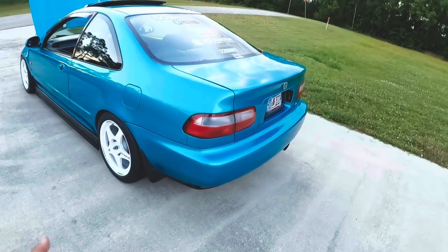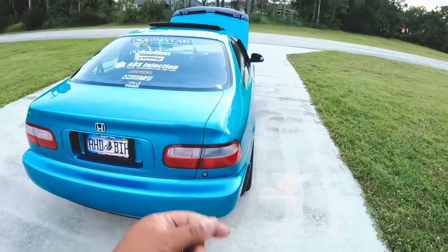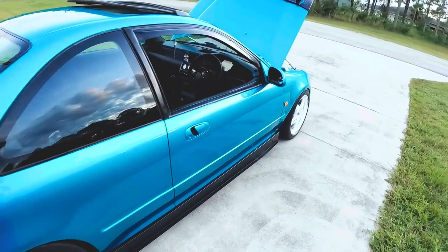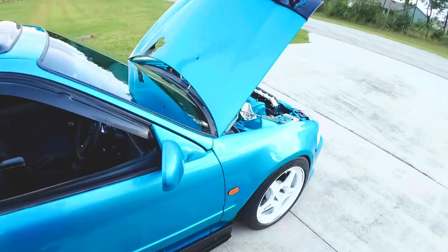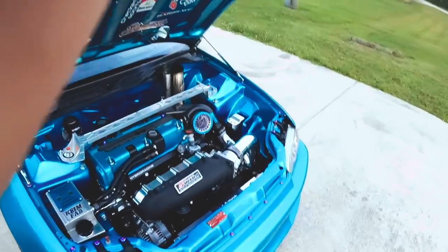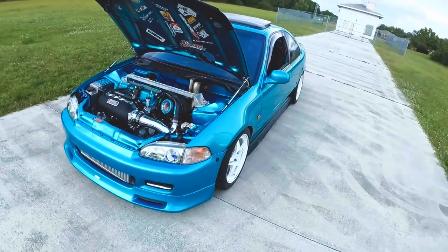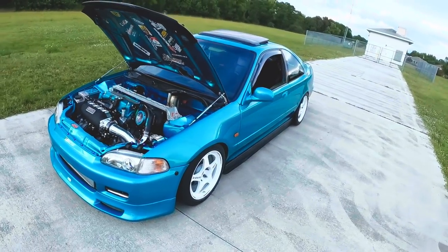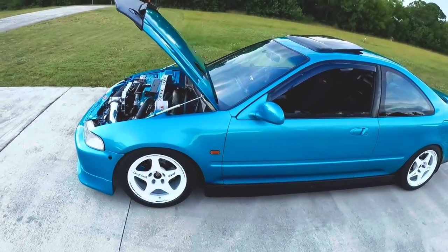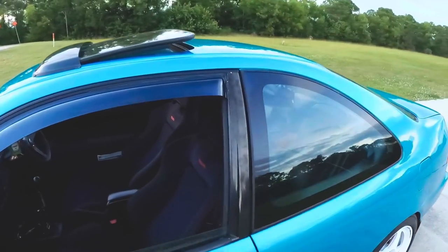I am in the process of building the gearbox — it just costs money. I think that's it, that was a quick little rundown of the coupe. I think I covered everything — if I missed something, my bad. Oh, the back seats.